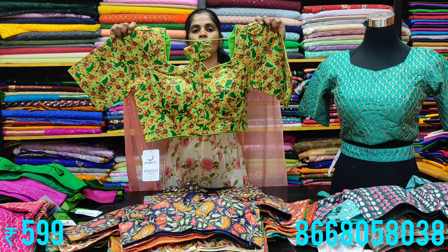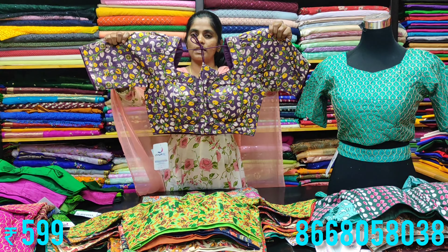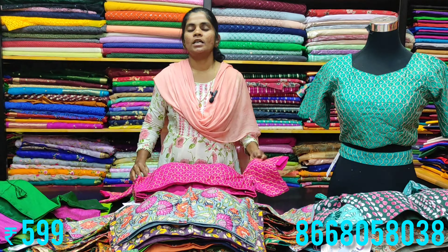In muddy colors, the pieces are very bright and beautiful. The contrast color number design is cool. In the muddy floral design, the print is available at 500 rupees.